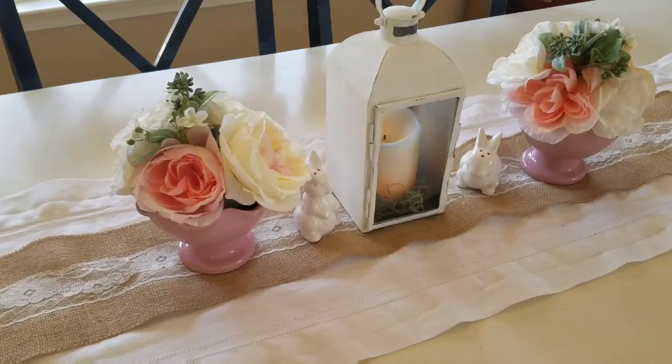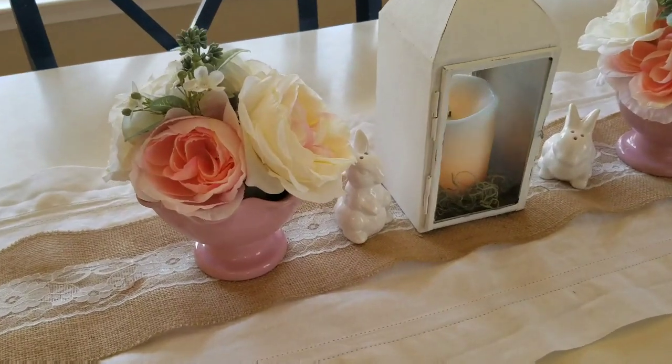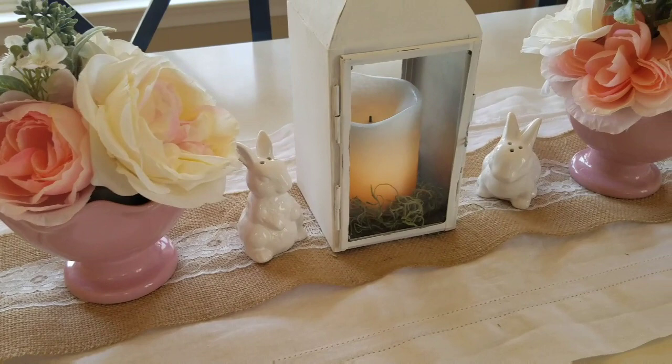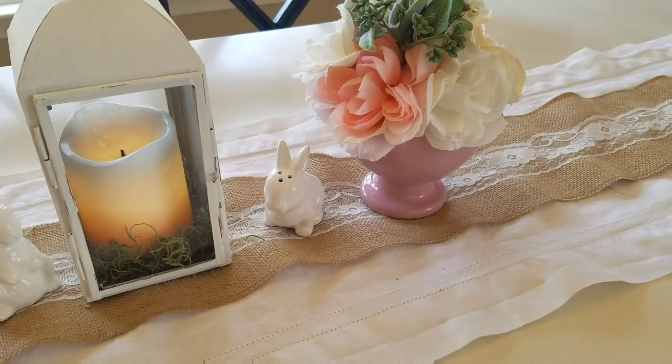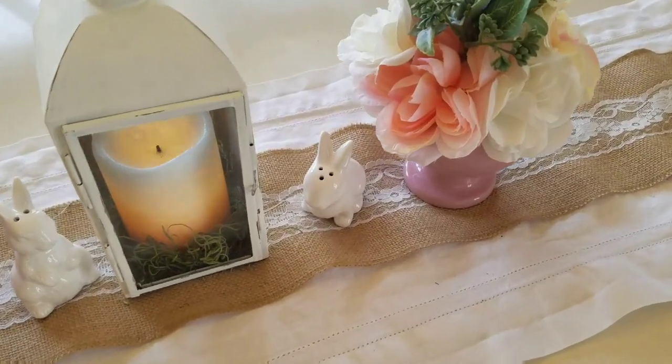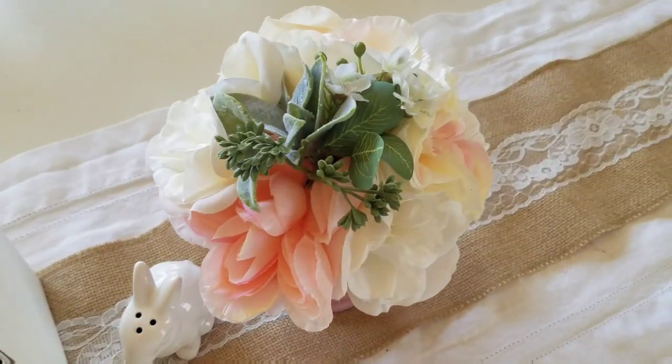Here's the finished tablescape. I ended up adding these two little bunnies that are salt and pepper shakers that I got from Target. I haven't quite decided if I like them there or not — what do you guys think? What's your opinion? Keep the bunnies or move the bunnies?